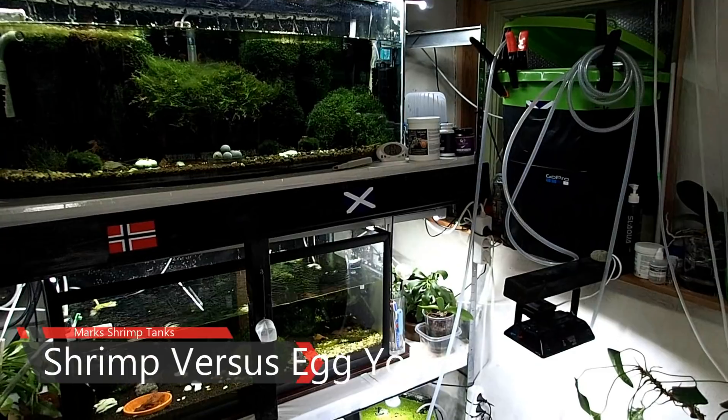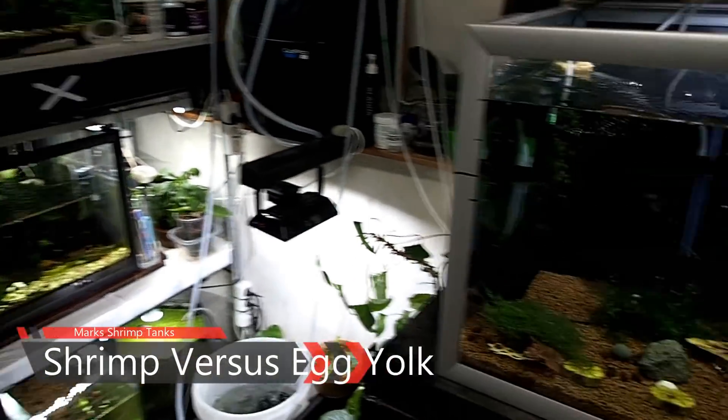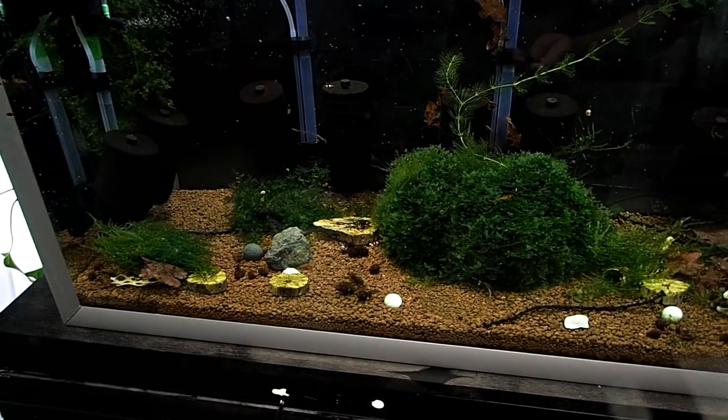But first, I want to say to the new people — if you've never seen my show before, if you love shrimp keeping or you want to learn about shrimp keeping, please subscribe because you won't regret it. Today is going to be Shrimp vs Egg.